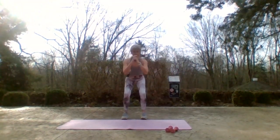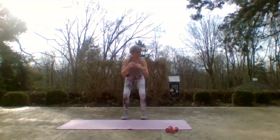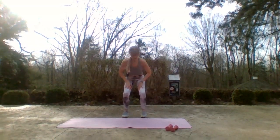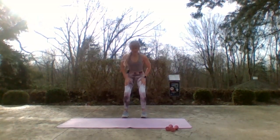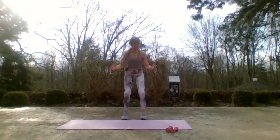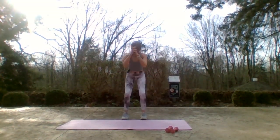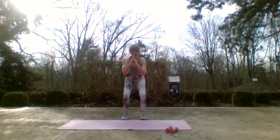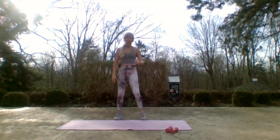Drive through those heels — come on, I'm seeing knees buckling in. Those knees have a play ball between them and our thighs are working. If you need to put a ball there, put a ball there. Eight, seven, six, five, four, three, two, one — shake it out!